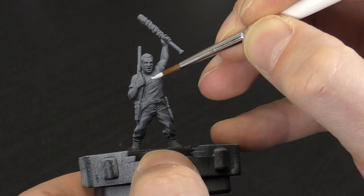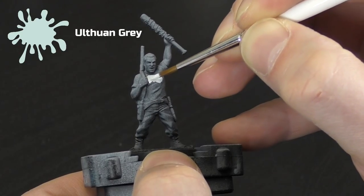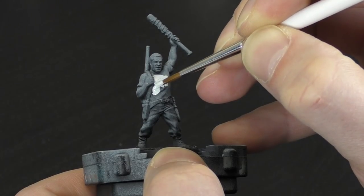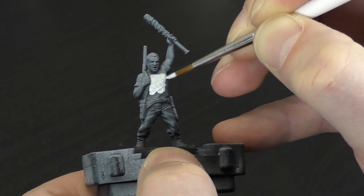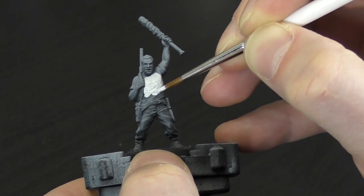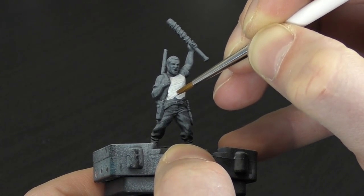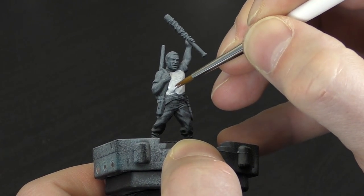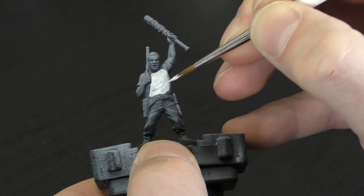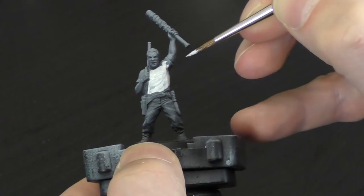We're going to start by painting the t-shirt, and we're going to use Ulthuan Grey. The reason I'm not using white here is because we need to have something slightly darker so we can highlight up to it, as white isn't really a colour you want to use washes on to create shade. Just thin the paint a little bit and block in all of that t-shirt colour, trying to be as neat as you can. If you do go over a little bit, the other colours are going to be darker and you'll be able to cover it a lot better if we start with the light t-shirt. Finish that up, let it dry, and we'll come on to the next stage.